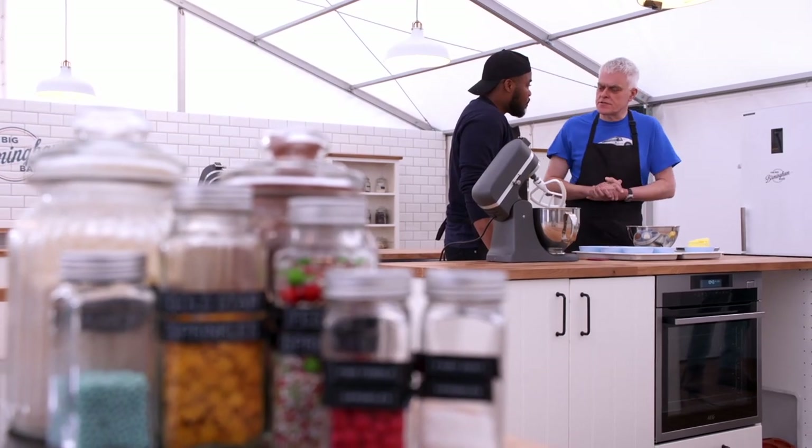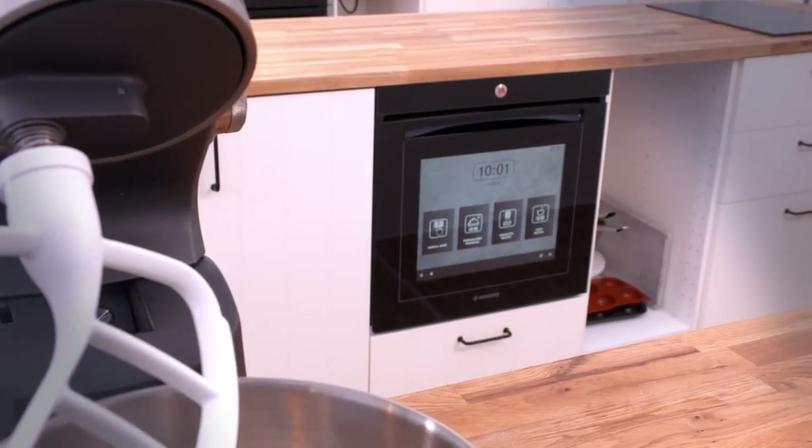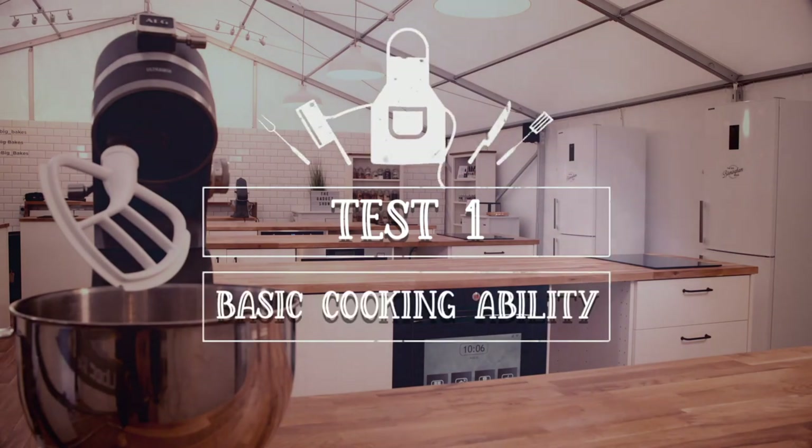What do you normally look for in an oven? I need to make sure that the heat distribution is good. I like to see through the oven, so it needs to be clear. Do you use any particular features quite a lot? I'm a big fan of the fan oven. Well, hopefully he'll be a fan of my smart ovens. Six hours and three tests, which I'm sure will be easily accomplished with some of your expertise. Our first test is basic cooking ability.